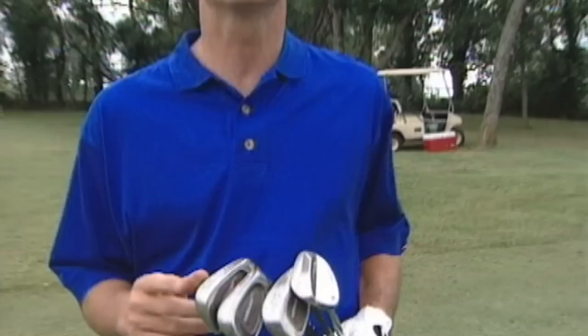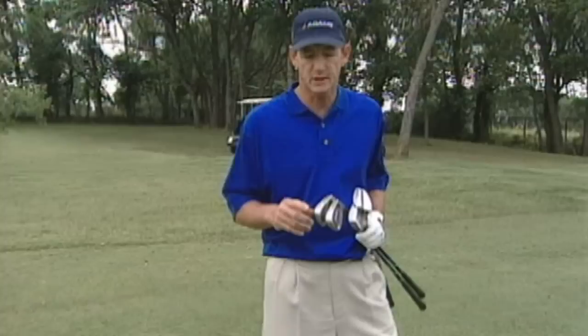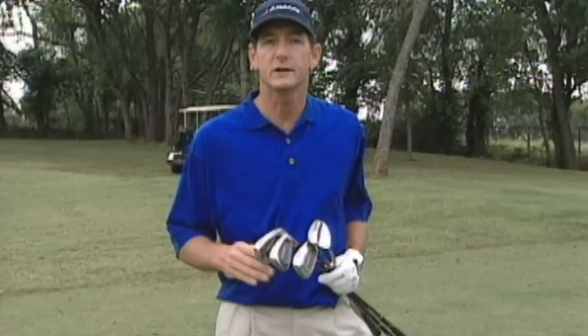On this tip we're going to talk about what clubs you should use when you're close to the green and chipping. This is something that confuses a lot of amateur golfers. When I teach chipping I use a six iron, eight iron, pitching wedge, and sand wedge. This way you're not always using the same club — you're varying it a little bit, but it will keep it less confusing than using every club in your bag.